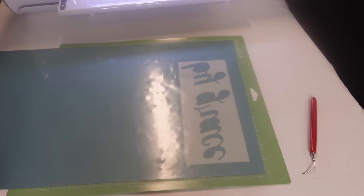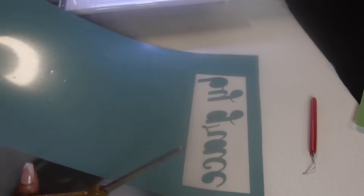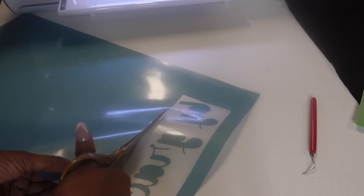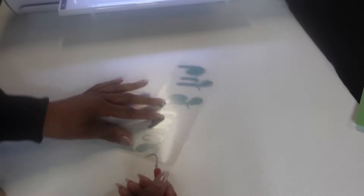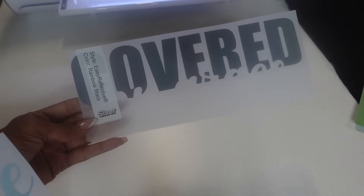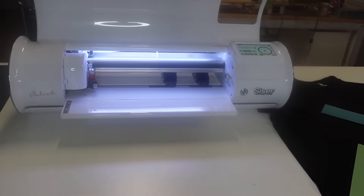I'm just going to go ahead and cut everything else out so I can have both pieces ready. I'm just going to finish weeding the inside. So I have the reflective aqua and then I have the reflective rainbow black. Let's go on over to the heat press. Thank you, Juliet, for cutting it out perfectly — two snaps!